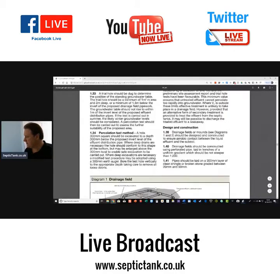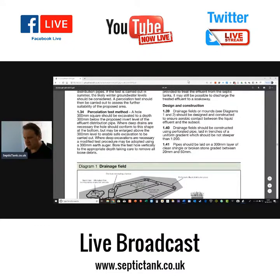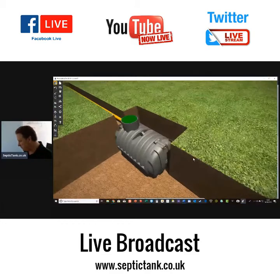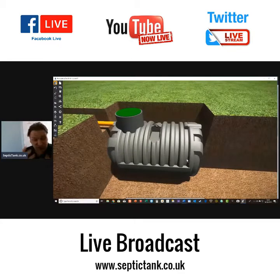So we're going to look at the percolation test method. Let's say you've got your house and your pipe, your piping, your levels, and your septic tank in the hole in the ground. Now you need to work out whether the ground is suitable for your soak away. This percolation test will determine the size of your soak away and the types of soak away products that you can use.